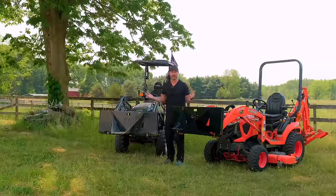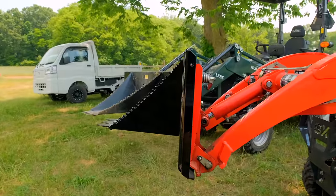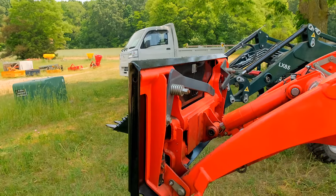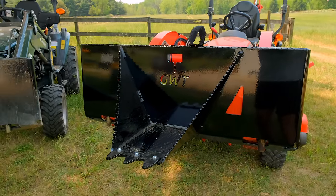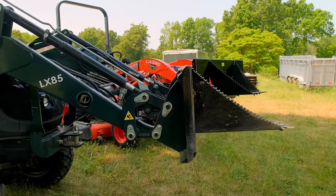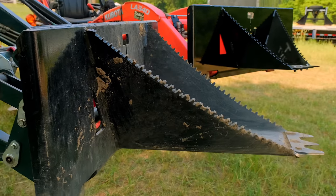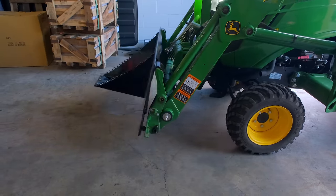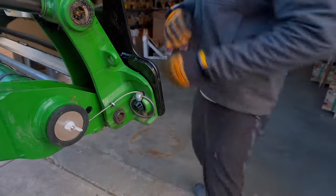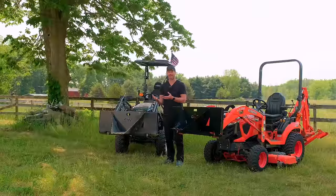The requirements for a stump bucket are minimal — you just need a quick attach on your loader. Both versions have the skid steer quick attach. The John Deere quick attach is the other very popular one we've shown in more videos than anything else, and we recently came out with the Yanmar quick attach as well. The one thing we're missing is the global quick attach.